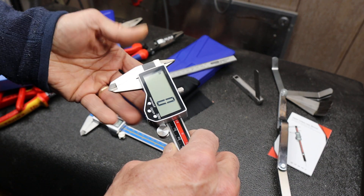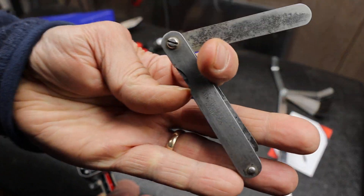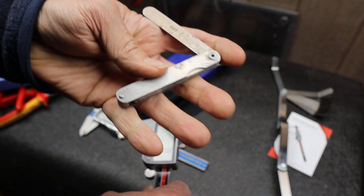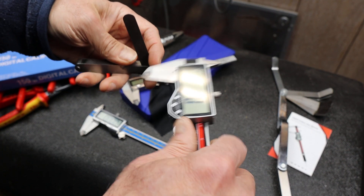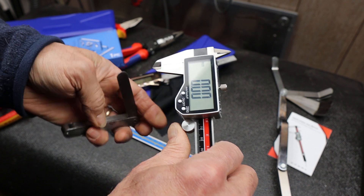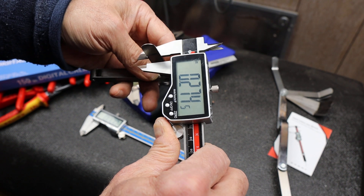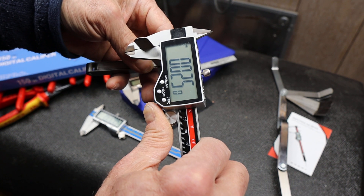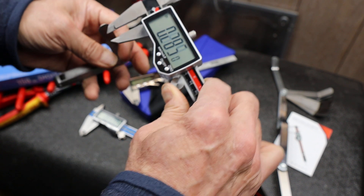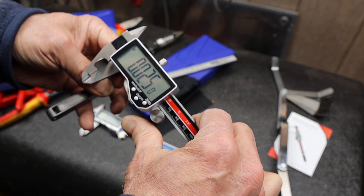I'm going to turn it on and make sure it's zeroed. Here's my Starrett feeler gauge set, and I've pulled out the twenty-five thousandths right here. Let me switch that to decimal inches and make sure it's zeroed. I slide it on — and what do I get? Twenty-five point zero. Dead on.